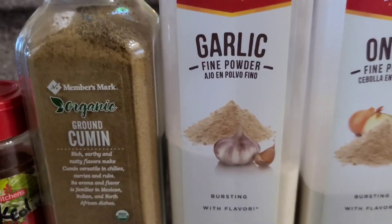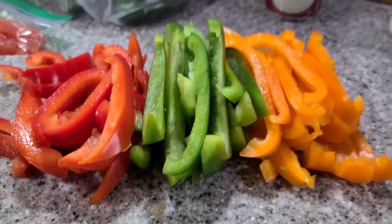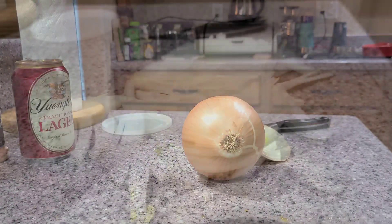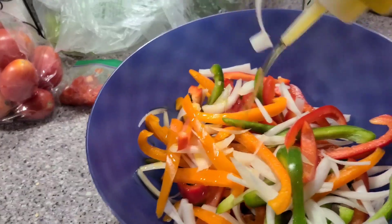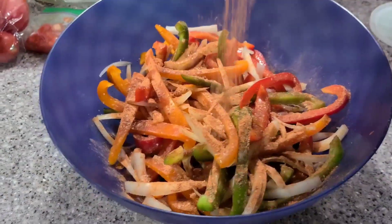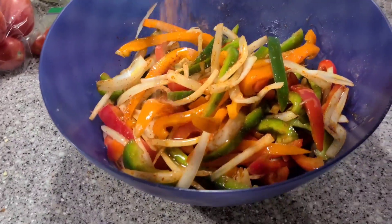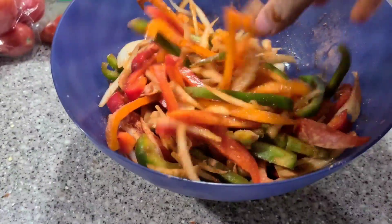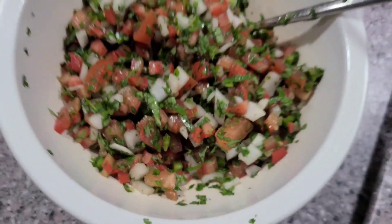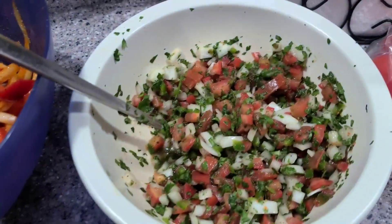Now I'm going to make my fajita seasoning - I'll also have all the ingredients in the description below. Mix all the spices into a bowl and the fajita seasoning is ready. For the peppers I'm using an orange, green, and red pepper sliced up, and one medium onion also sliced up. Throw these all into a bowl, add some olive oil, sprinkle the fajita seasoning all over it, and mix it all up with your hands. I also made some pico de gallo - chopped onion, tomato, jalapeño, and cilantro with one lime.